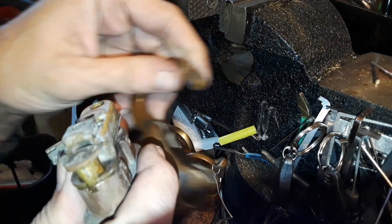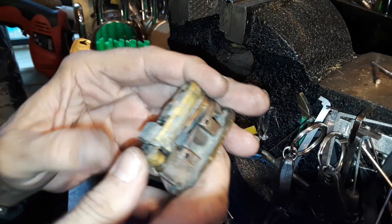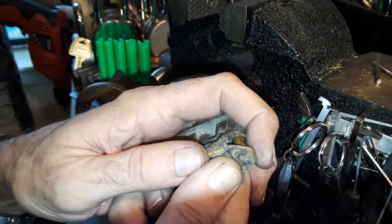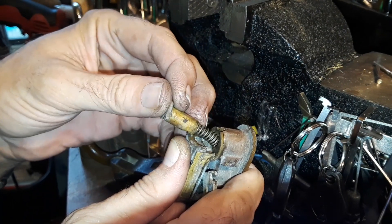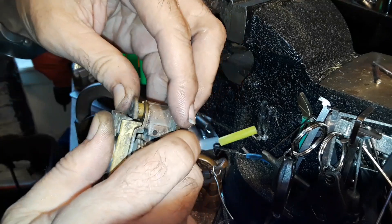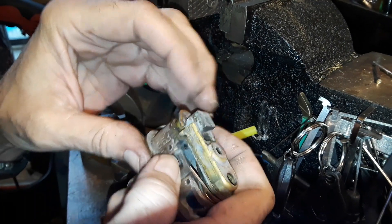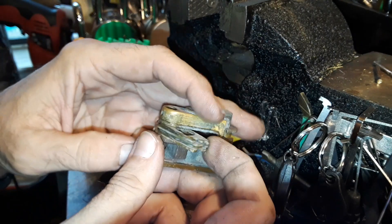It doesn't go forward very far — underneath here is where it's holding the latching mechanism. This is the bolt, and the bolt will just push forward just a little bit like that. When that goes forward, this plunger right here is free to come up and it pushes the shackle up. There's a little spring underneath, and once you close it, this catch right here comes in and keeps it in place.